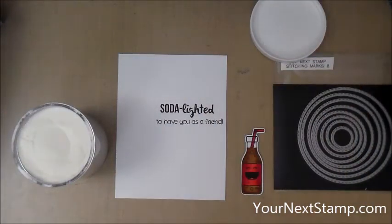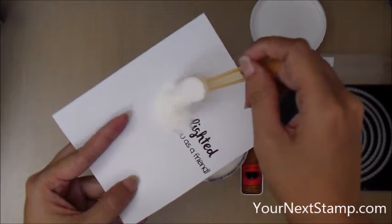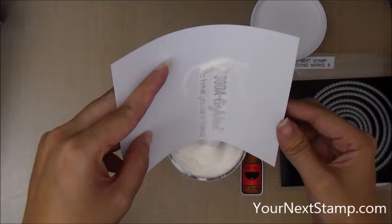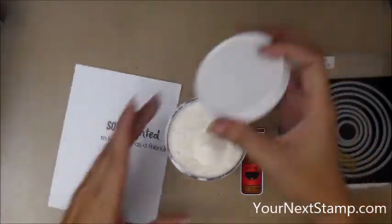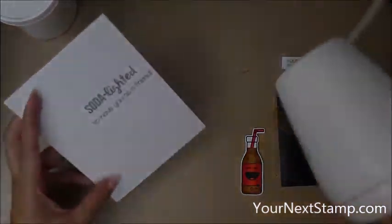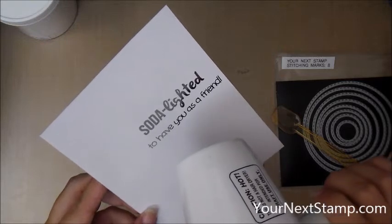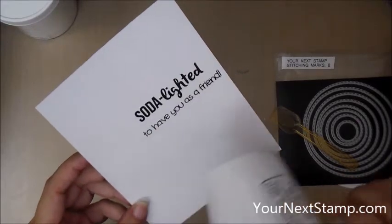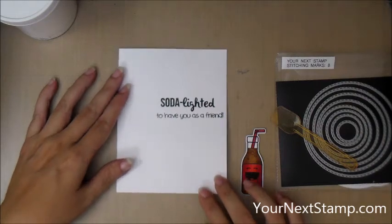I decided instead of waiting for my sentiment to dry — because VersaFine does take a little bit to dry — I'm going to emboss it with some Detail Clear Embossing Powder. Let me heat that up. I just absolutely love how the embossing powder melts and reveals that shiny sentiment. So that's all done and I don't have to worry about touching it.